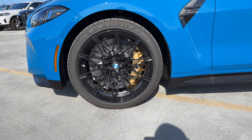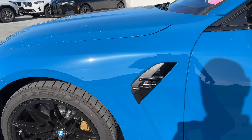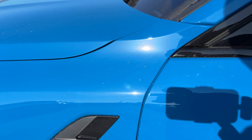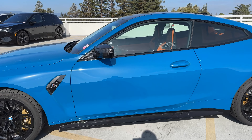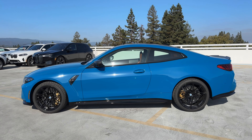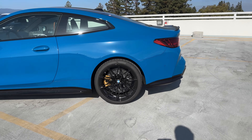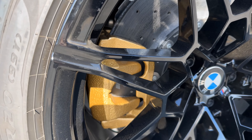Pirelli P Zero tires are on the car. M4 Competition badging on the side air quote breather gill. We've also got carbon fiber mirror caps. Even with the carbon ceramic brakes, you don't get an M caliper at the rear — it's a single-piston floating caliper in the rear.